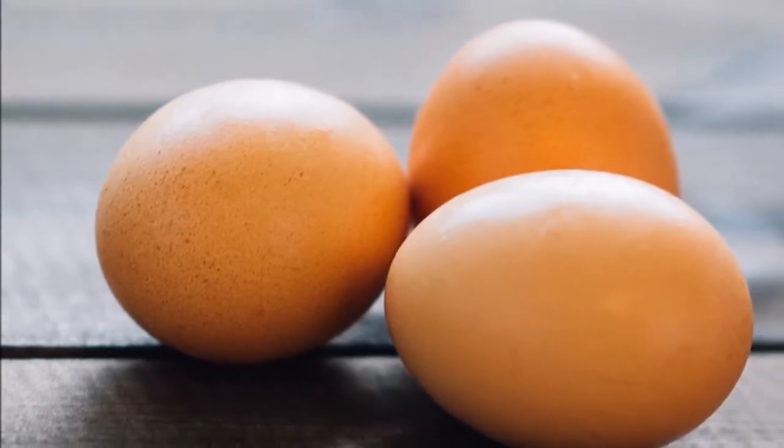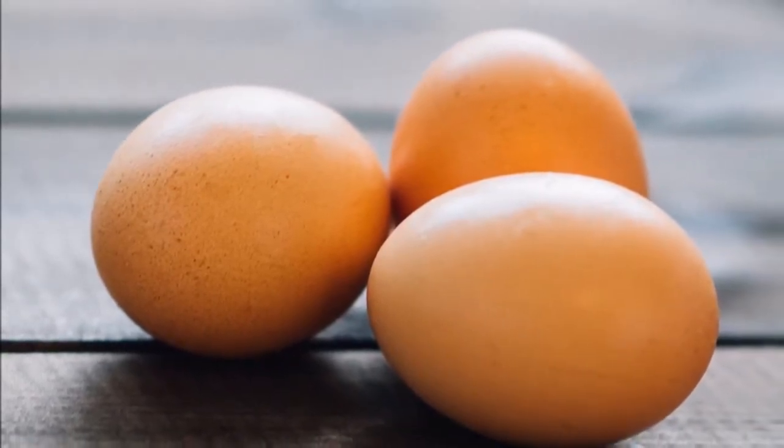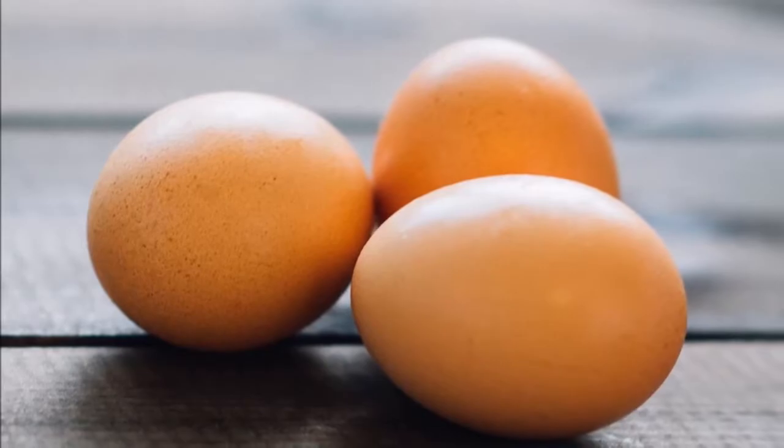Once the process is finished, you break the egg and throw it in a glass with a little water. The shell is not put into the glass. Wait a moment until you see what shape it is taking. And now we must interpret what happens.